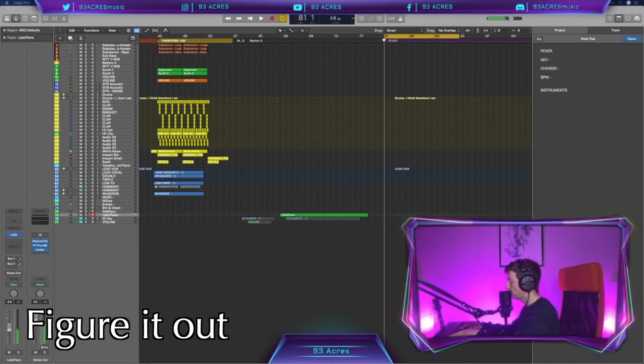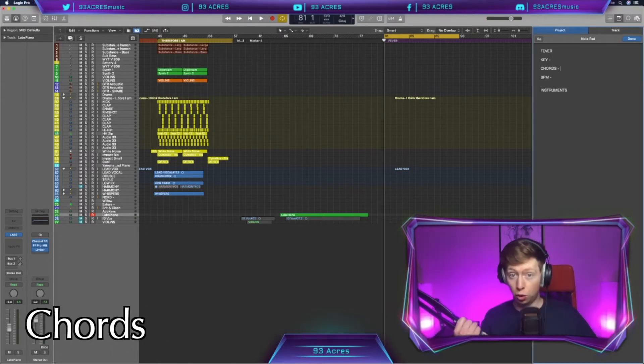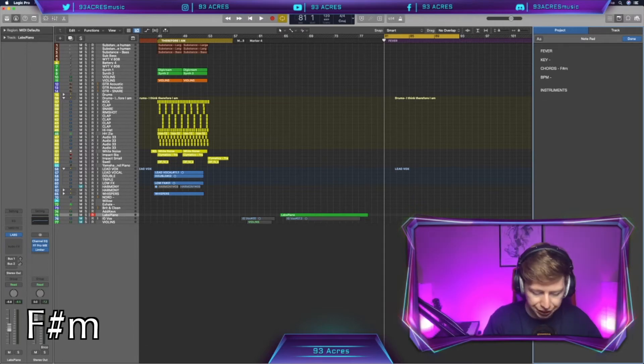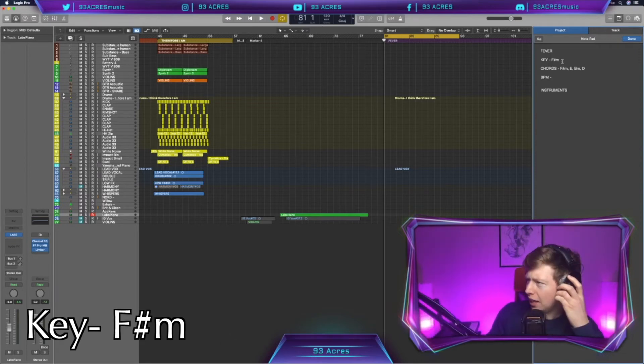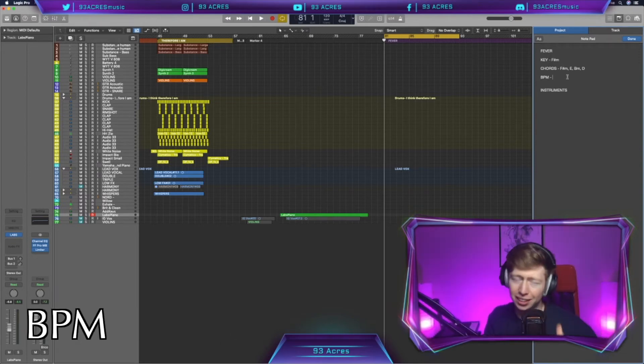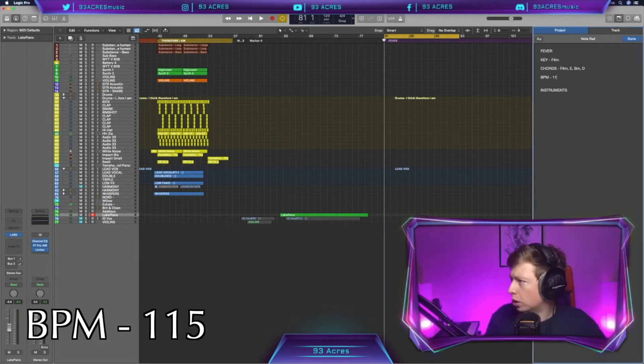Let's have a listen to the track and try and play along. Yeah, it's a nice combination — we've got two minors, two majors. Those chords are F sharp minor, E major, B minor, and D major. Key: F sharp minor. BPM — you know the drill — let's get our metronome, click along to the track, and we'll see what it is. One hundred and fifteen — 115.